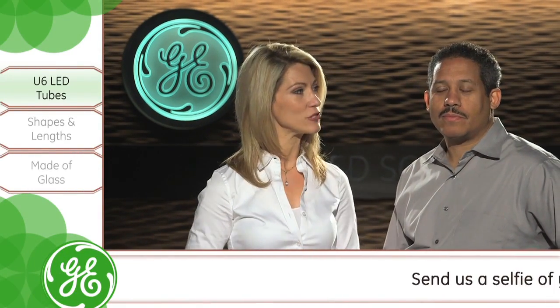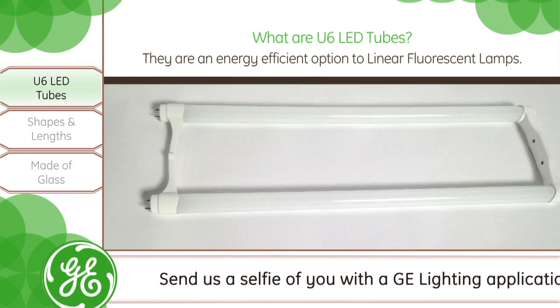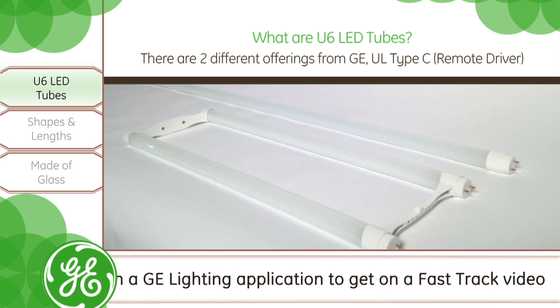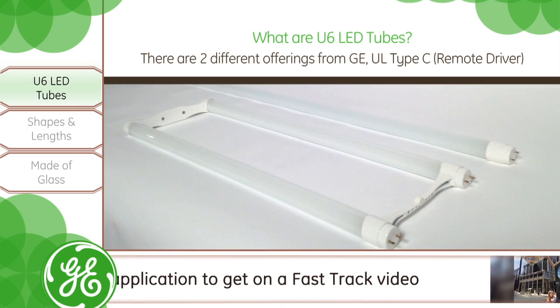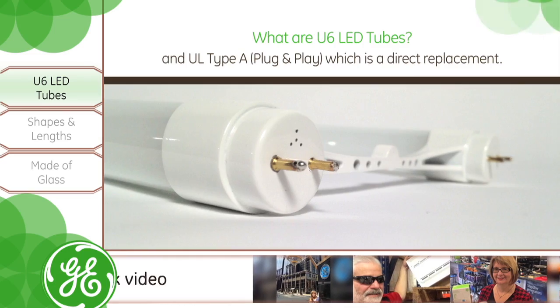So what are U6 LED tubes? U6 LED tubes are direct replacements for linear fluorescent lamps. We offer them in two types: a Type C, which requires a remote driver that replaces the ballast, and a Type A, which is a direct replacement we call plug and play.